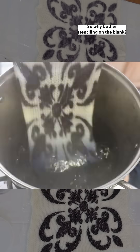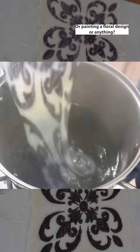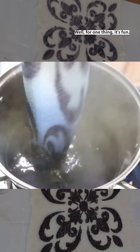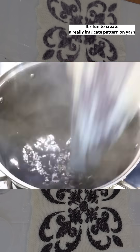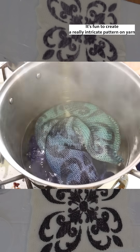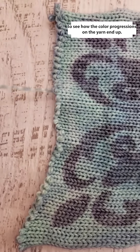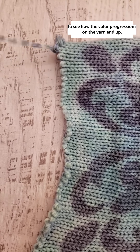So why bother stenciling on the blank, or painting a floral design, or anything? Well, for one thing it's fun. It's fun to create a really intricate pattern on yarn, and it's fun to unravel these designs to see how the color progressions on the yarn end up.